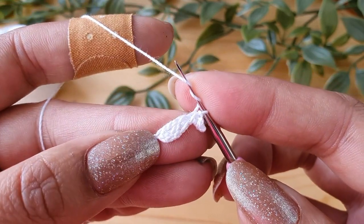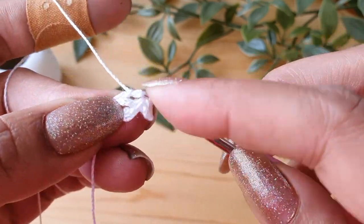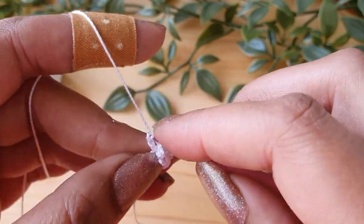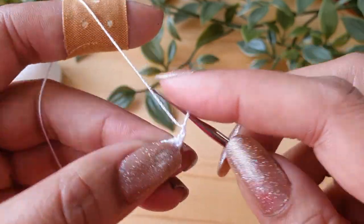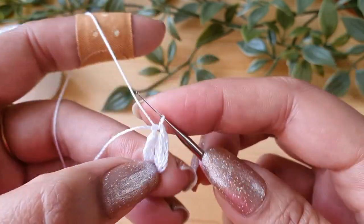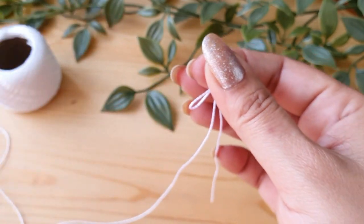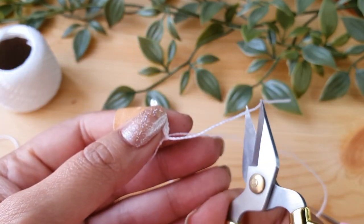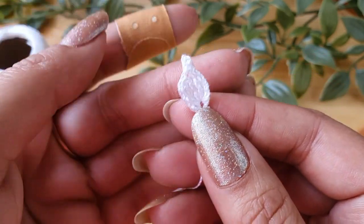Now to do the second half of the petal, do two more triple crochets in the same chain. To finish the petal, do chain 3 — 1, 2 and 3. Now do a slip stitch in the same chain as you just did the triple crochets. Our petal is ready. Cut off the thread leaving a small tail of around two to three inches, then pull through the loop to secure the end.